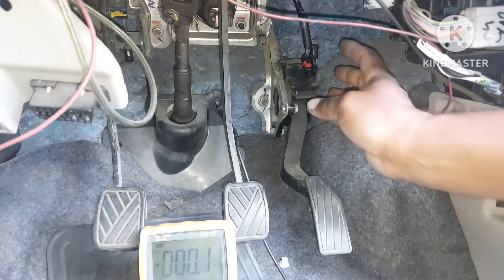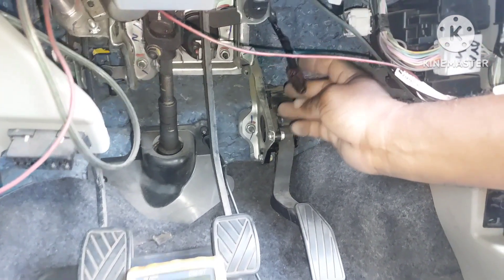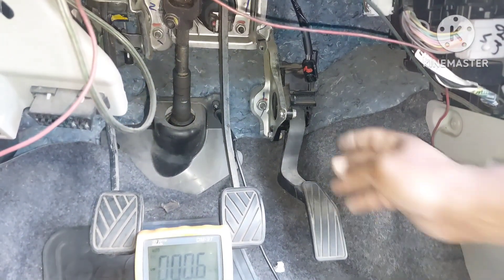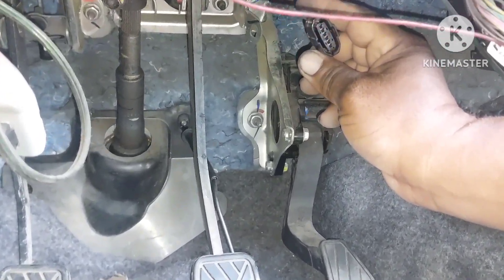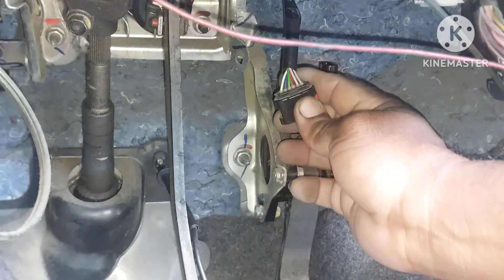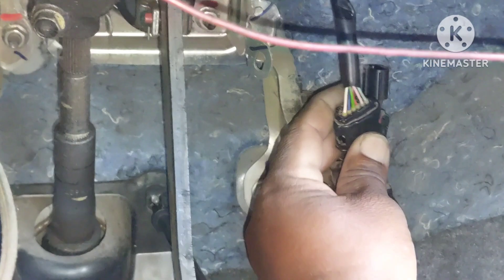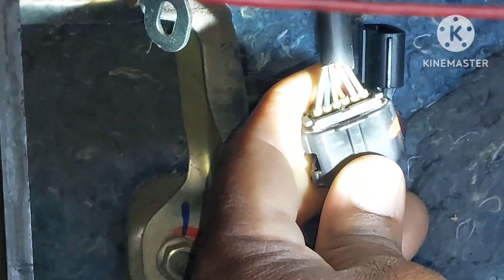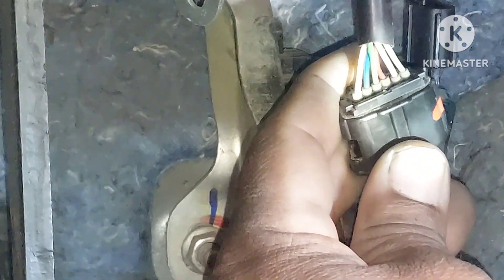You can see the socket, and the ignition key is on. We can see six pins and six wires. The color coding is: white, blue, pale green, red, pink, and pale green.